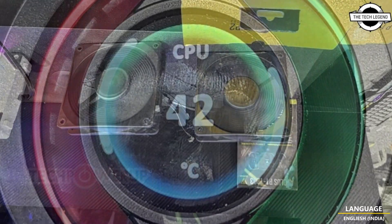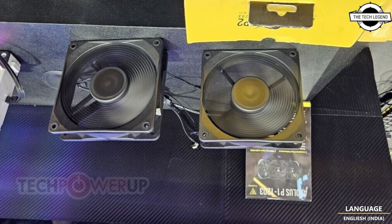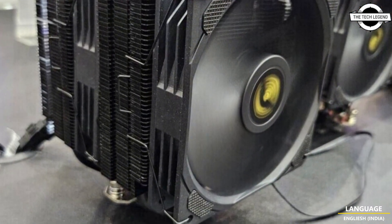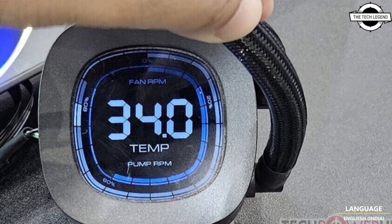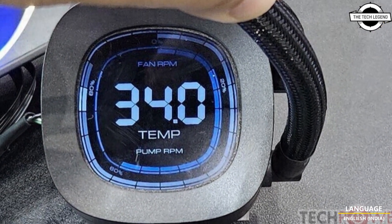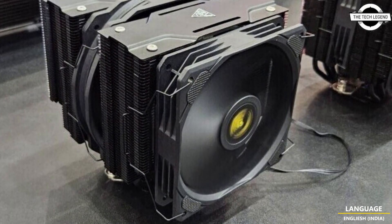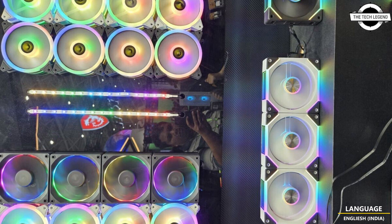GameDS also introduced its Glorious P1 720 dual tower air cooler, designed and engineered to provide exceptional cooling power for the most demanding PC building enthusiasts. It is comprised of dual asymmetrical heatsinks, seven copper heat pipes, and two high-performance PWM fans, ensuring superior heat transfer with high static pressure for immense cooling power.